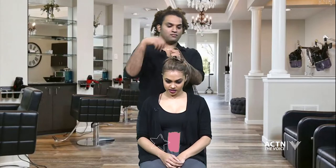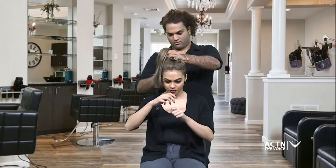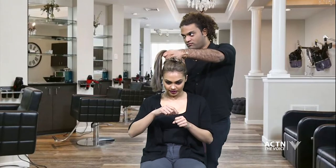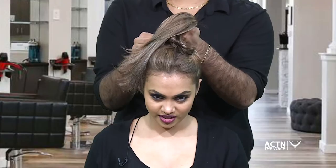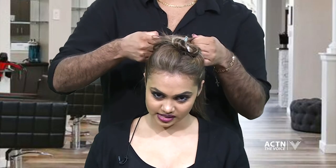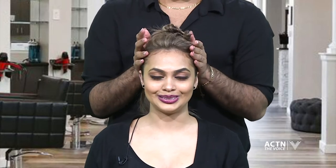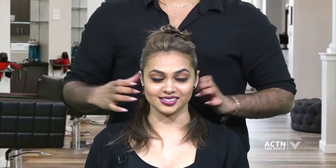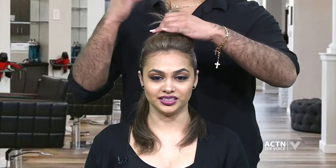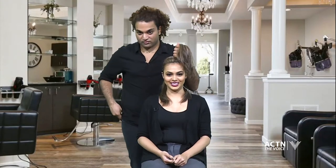This is actually feeling really secure! Normally when you put a pony holder in the regular way it's easier to come out, but this definitely makes it a lot more secure. Big voluminous hair — closer to God! Now we're gonna tease.